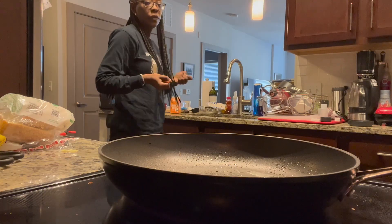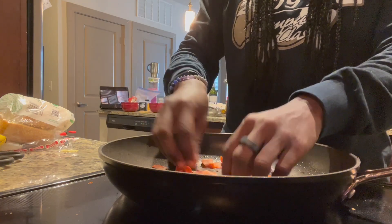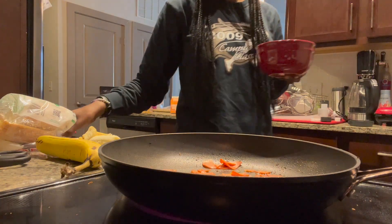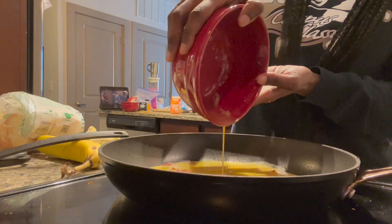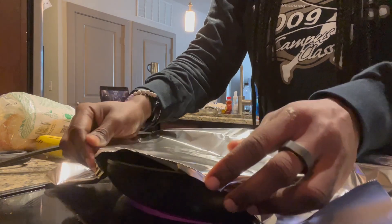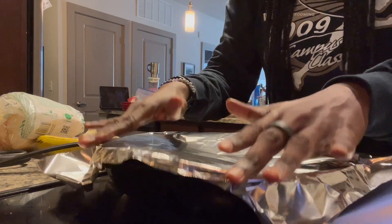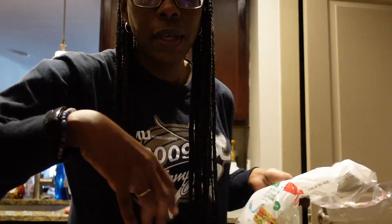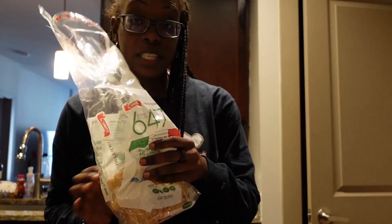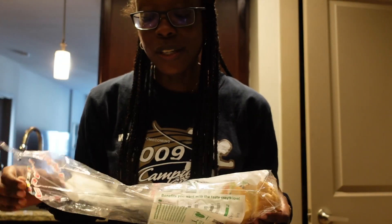Now we're going to head over to the stove. I'm going to put these in and let it sizzle for a little bit. Because I don't have a lid big enough, I'm just gonna put a little oil over it — you gotta make do, right. The bread I use is 647 bread, the Italian style. Each slice is one point. I go through this bread.